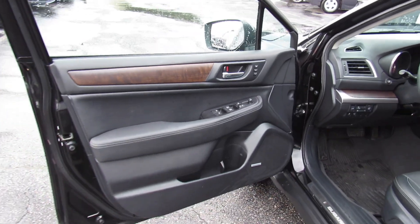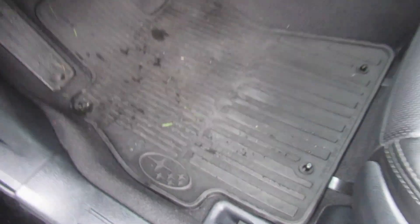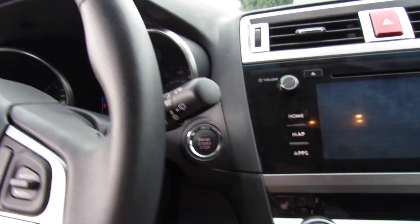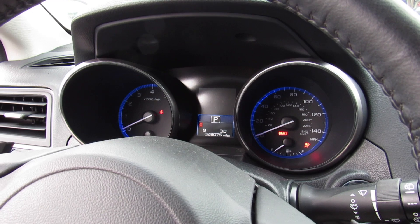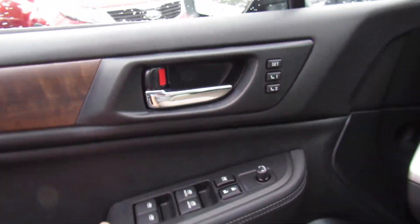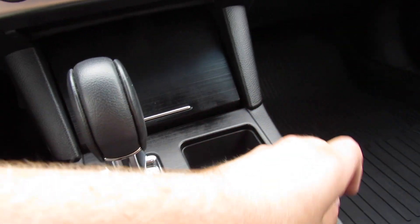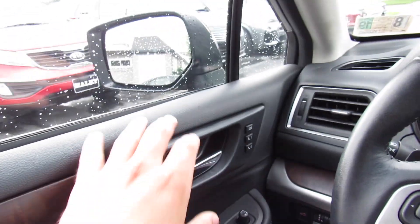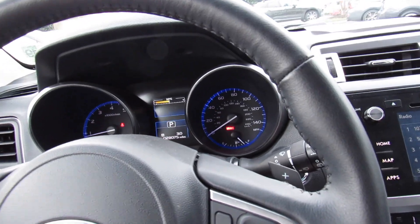Inside, this one does have the black leather interior. You can see your wood grain up top, Subaru door sills, and factory all-weather floor mats. Inside, it's in great shape. These newer Outbacks, especially the facelifted models of this generation in the Limited trim, are almost like a luxury car inside — very well appointed with a great amount of features. This one does include the original window sticker.